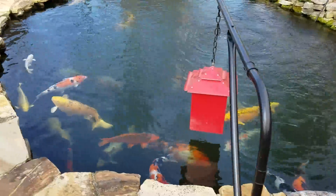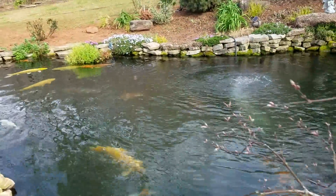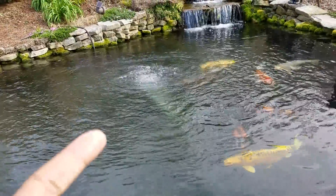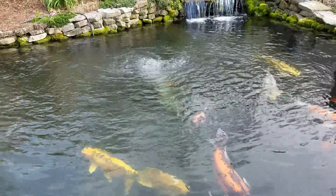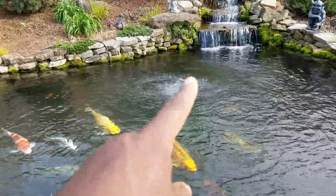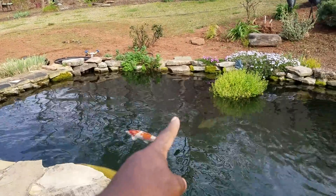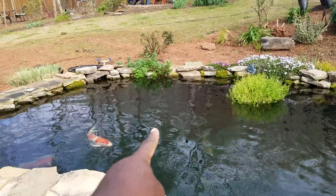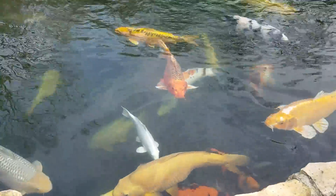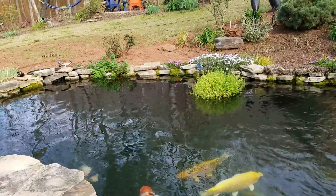From the plant pond, water returns down this waterfall — about 18 feet in length — and drops back into the main pond where the fish are. One last thing: I use an air stone, but I had to move it to the far side of the pond. If you only have one skimmer and you put the air stone too close to it, the current it creates can actually keep debris from going into the skimmer. So I moved the air stone to the opposite side.